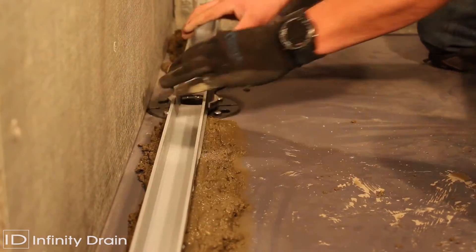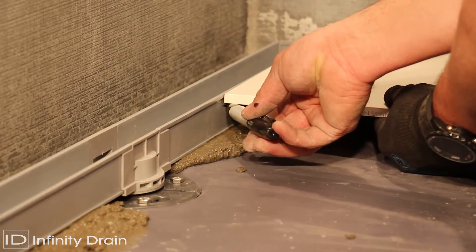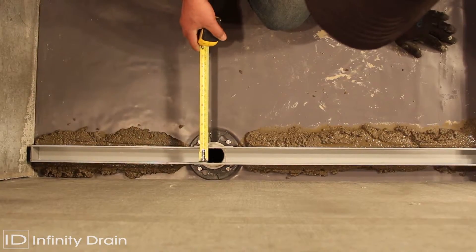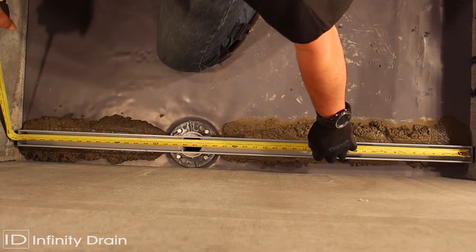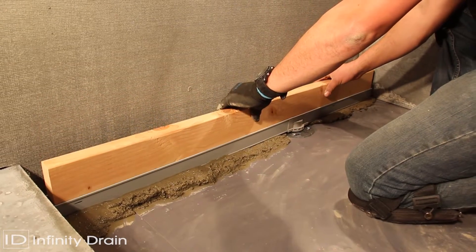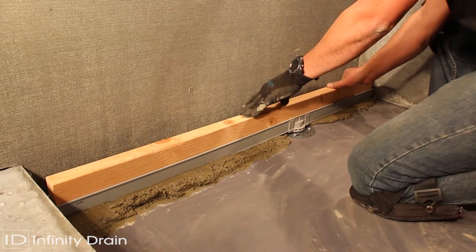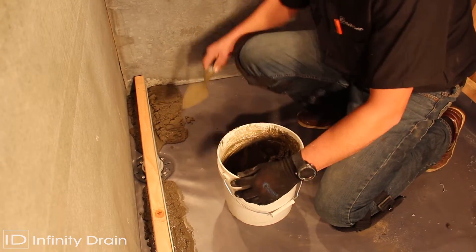Using the desired floor material, mark the thickness of the material along the channel so that the material will finish 1/16 inch above the channel and account for the thinset below. Measure the inside length and width dimensions of the channel. Cut a piece of lumber to these measurements. Then insert the lumber into the channel to prevent channel flexing during the remaining installation of mortar and finishing material.